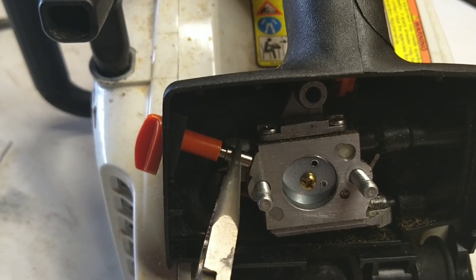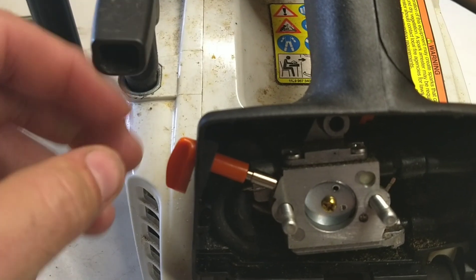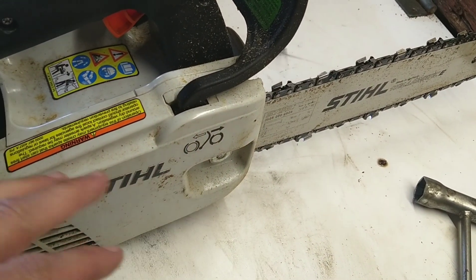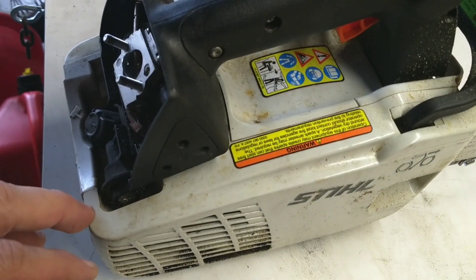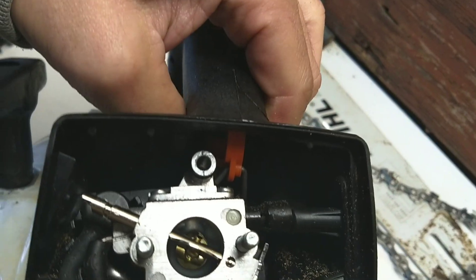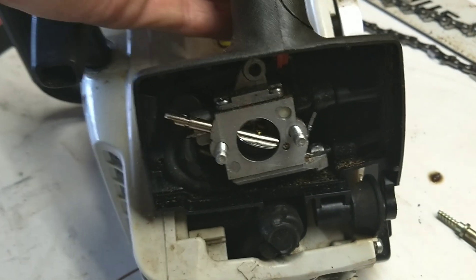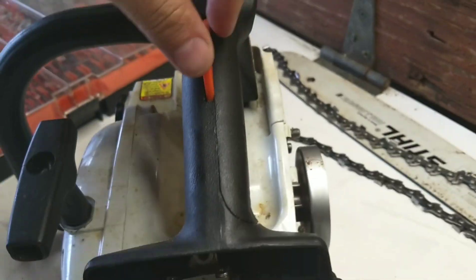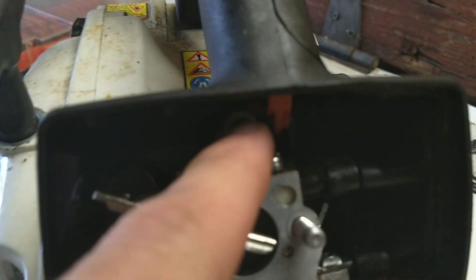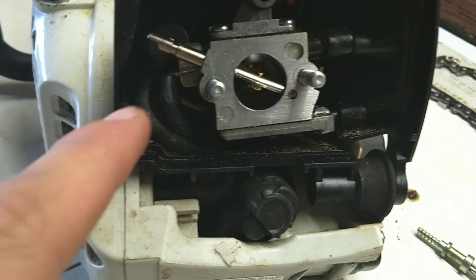Next we're going to want to pry this little choke lever tab out. Once you get it out you can pull it right off. Next I'm going to take off the bar, cover, and chain, and then come down here and take another T25 screw out. I did that because you can see the orange lever back here that's attached to the throttle linkage, and we have to get up in there through the handle — we have to take this little part off here and we'll be able to disconnect it from the top. That way the whole carburetor slides out.